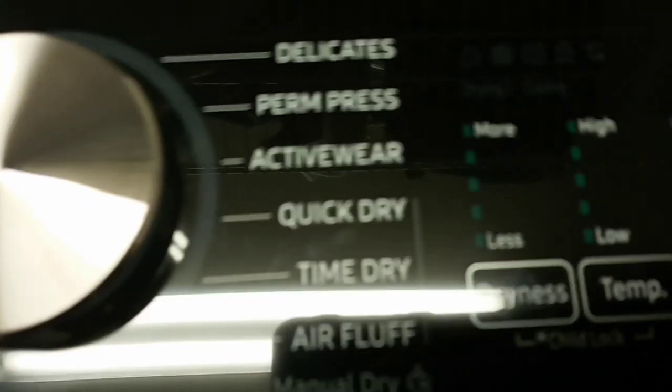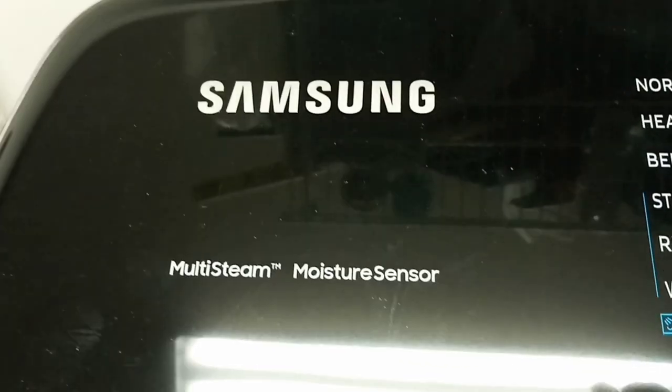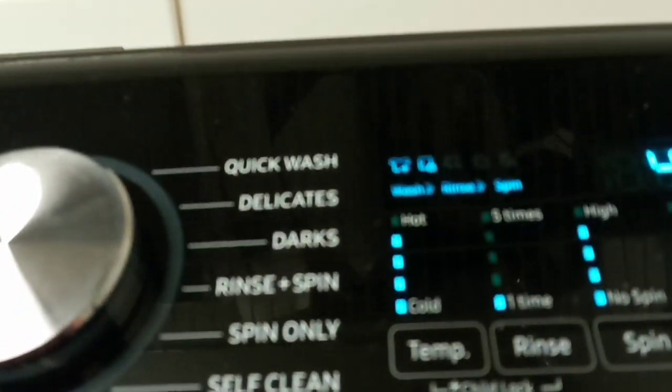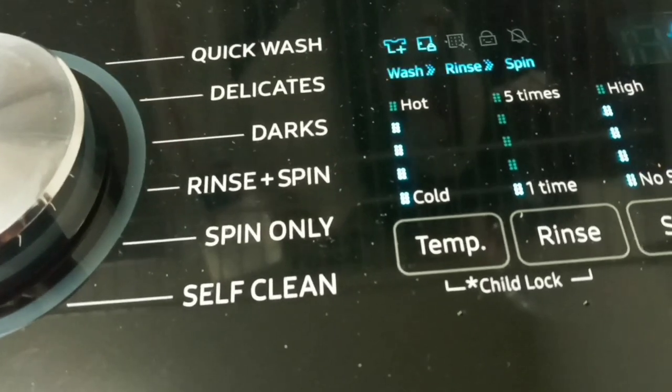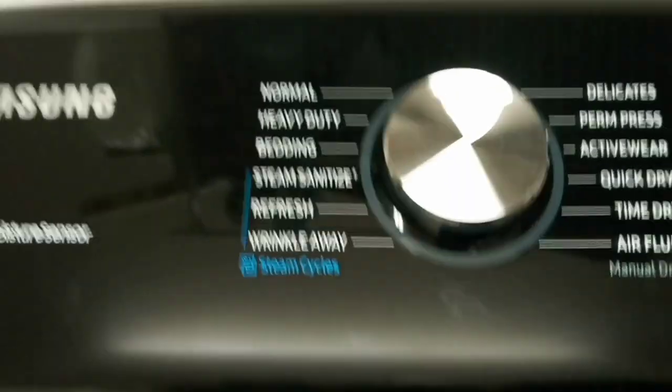Let's go over to the dryer. Same thing over here — all these little functions. So far I'm totally enjoying this new set. It's got a multi-stream moisture sensor. This thing adjusts itself — when you put your load in, it will readjust the water temperature and settings to what it thinks is appropriate. But you can also change it to heavy load or increase rinse cycles up to five times.